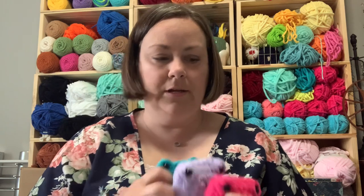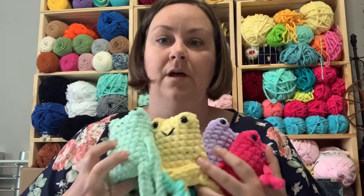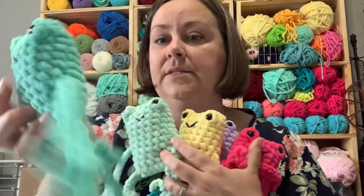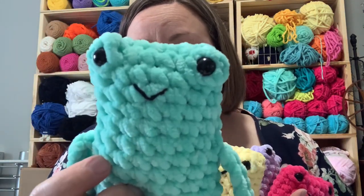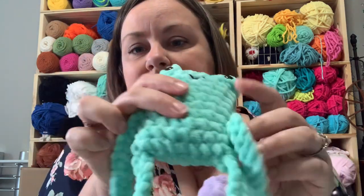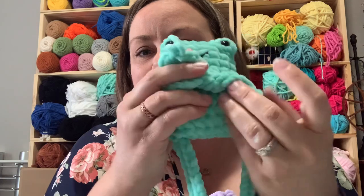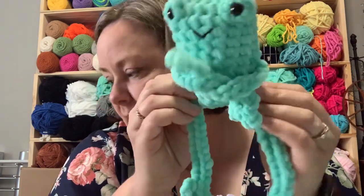And then I've got my oh-so-popular Leggy Froggies in all the colors. I make these out of the Sweet Snuggles Light. They can cross their legs and their arms. I have sixteen of these.